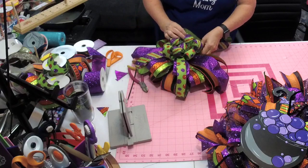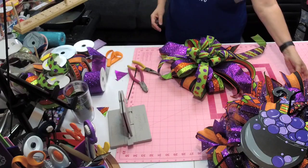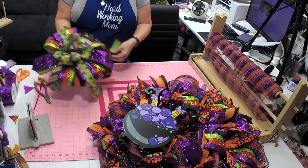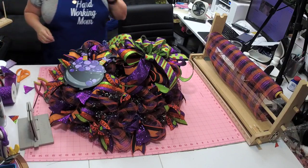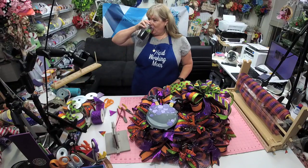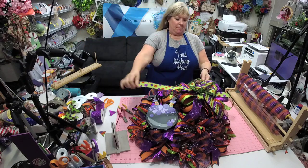Fluff, fluff, fluff, fluff — that is just insane. There we go, much better! Now let's move over here — I like big bows, I like them to be juicy. So we want to put this on one side.